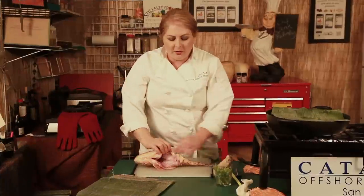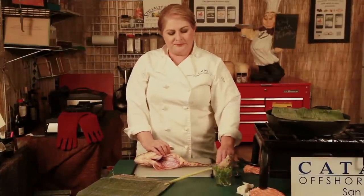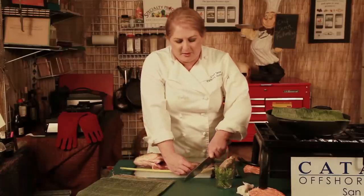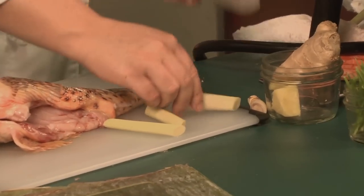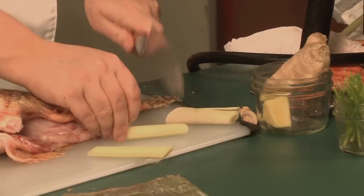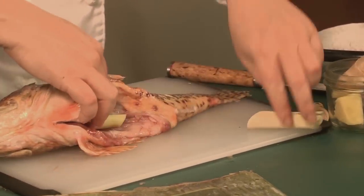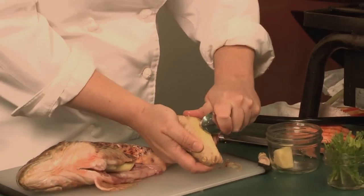I'm going to flip it over and score the opposite side. We're going to stuff the cavity with a bit of lemongrass, ginger, and cilantro stems. For the lemongrass, I want to cut it into smaller pieces. For the center cuts, which have the most amount of flavor, I take the back of my knife and break it up just a little bit. My easy tip for ginger is just to take a regular kitchen spoon and peel the skin off the outside.